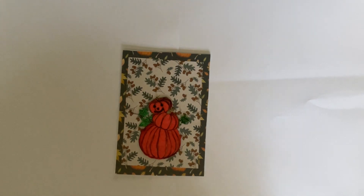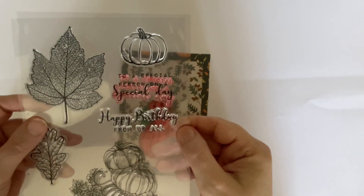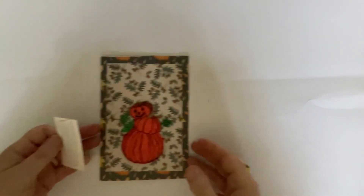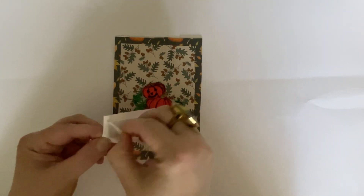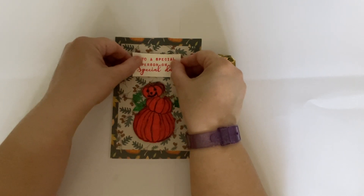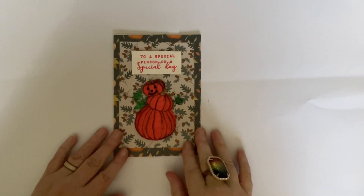I've used the stamp that says 'to a special person on a special day.' I often put sentiments on foam tape because I like to see them propped up. And we're going to put that on like that, and now that card is done.